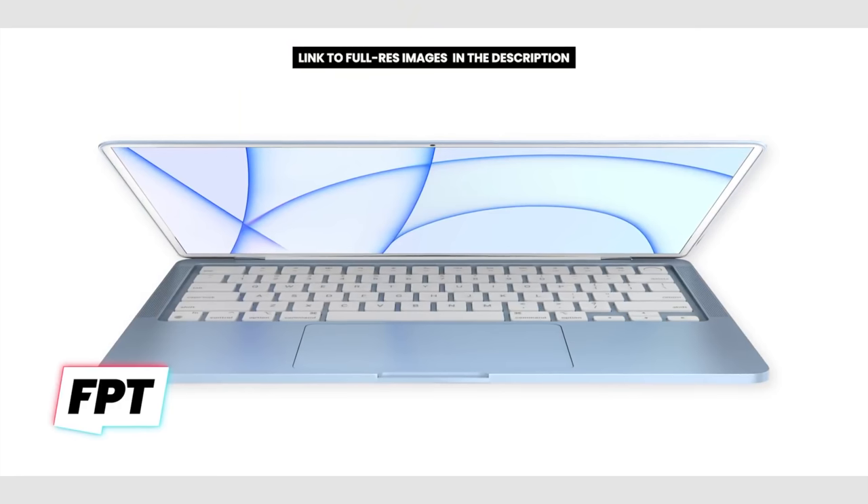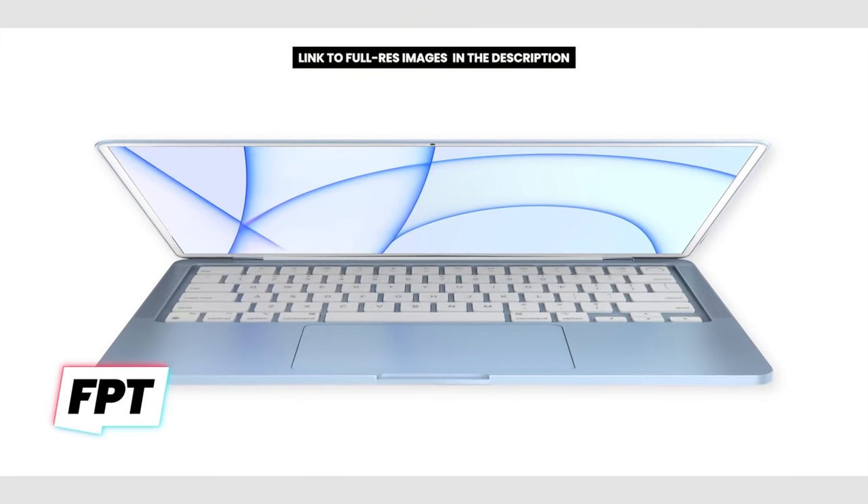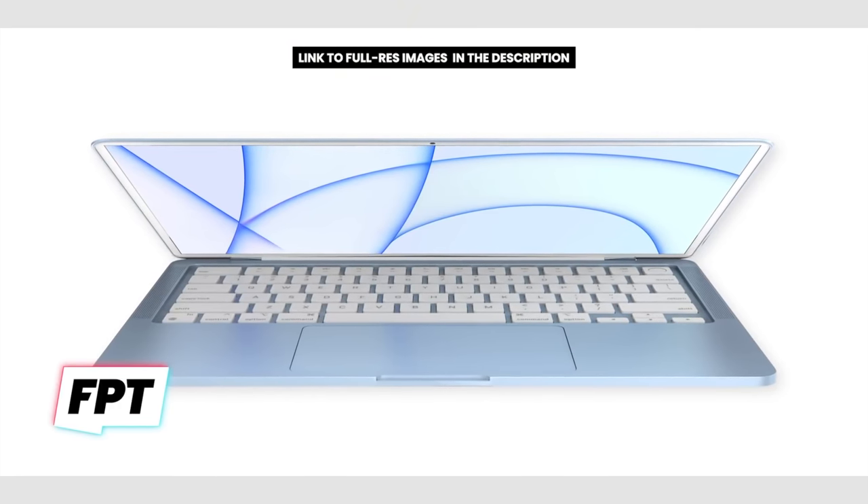The point of this video is that from those renders and the details that Jon gave us, we can actually pull a lot of new information, including some of the specs, the chip that's going into it, the actual name, and the release date of this new MacBook — so let's get right into it.